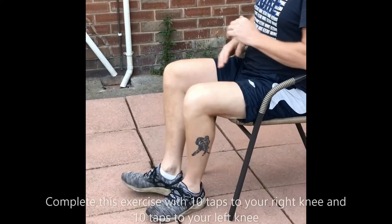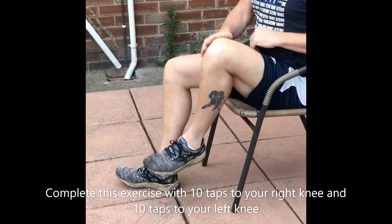Complete this exercise so you have tapped your right knee 10 times and your left knee 10 times.